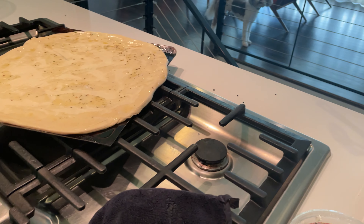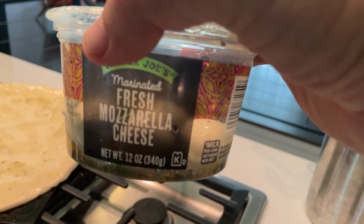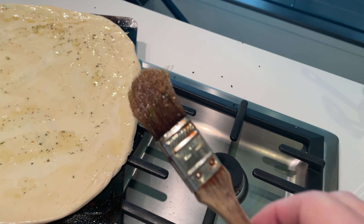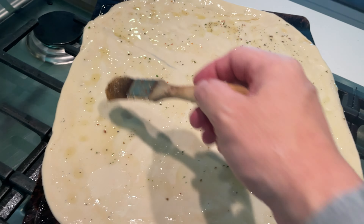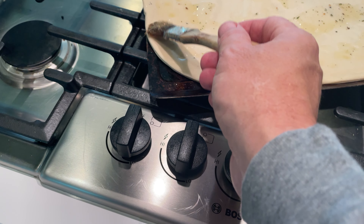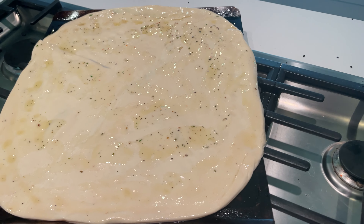I've taken the olive oil from this marinated fresh mozzarella cheese and used a brush to spread it all over the crust, giving it some good flavor all around the edges especially.